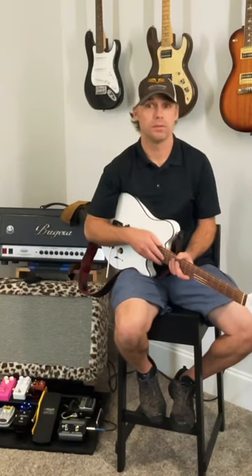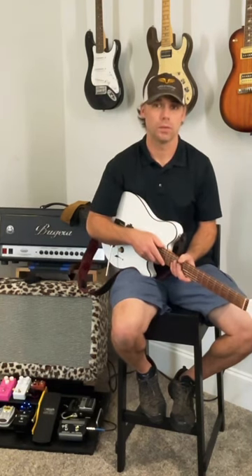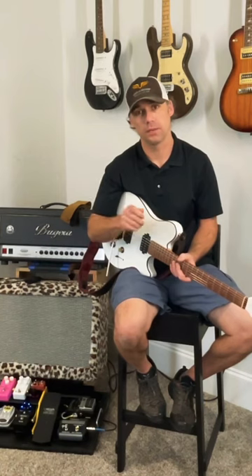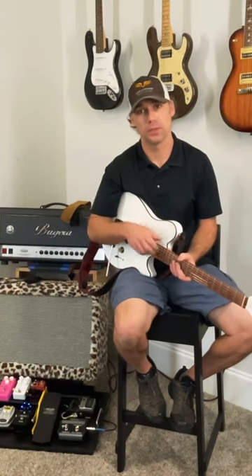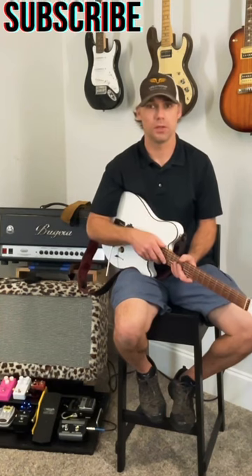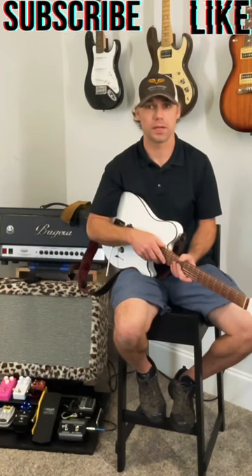Now if you have nasty tone coming from your amp, chances are one of those tubes has possibly gone microphonic. You can check that by taking the eraser of a pencil and lightly brushing it around one of the tubes. And if you hear it make noise with that friction, then you know one of your tubes is microphonic and it's time to replace them.